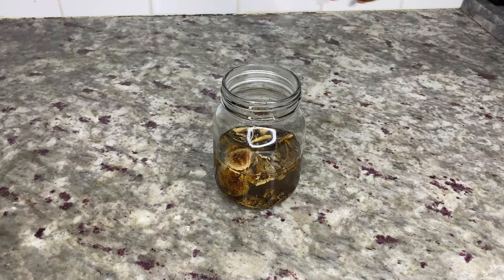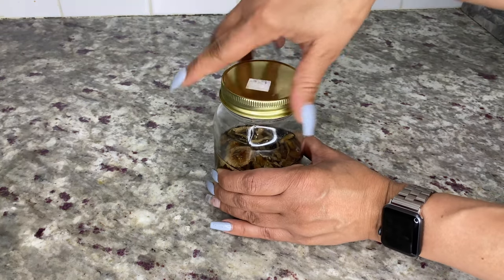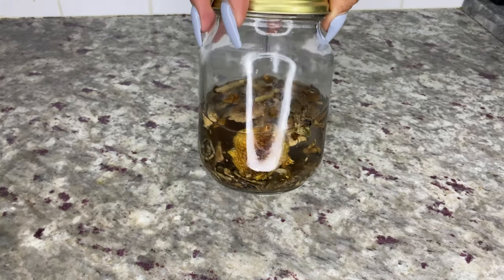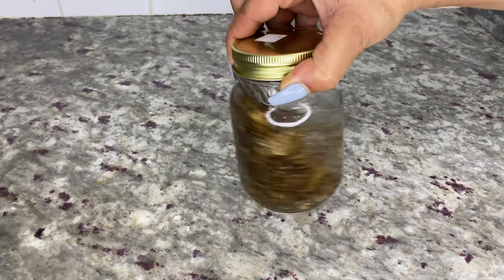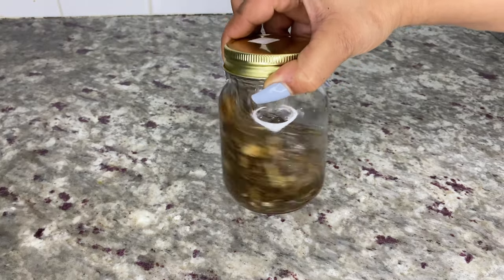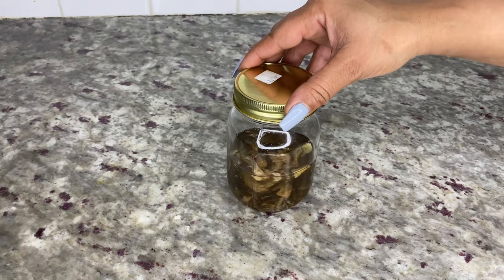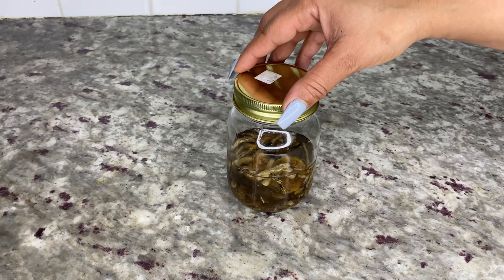I'm starting with the alcohol extraction first and then I'll use the ultra infuser to finish with the water extraction. Tighten the lid on the jar, shake it a few times, and set it aside for two to four weeks. Remember to store this in a cool dark place and shake the jar once a day throughout the process.